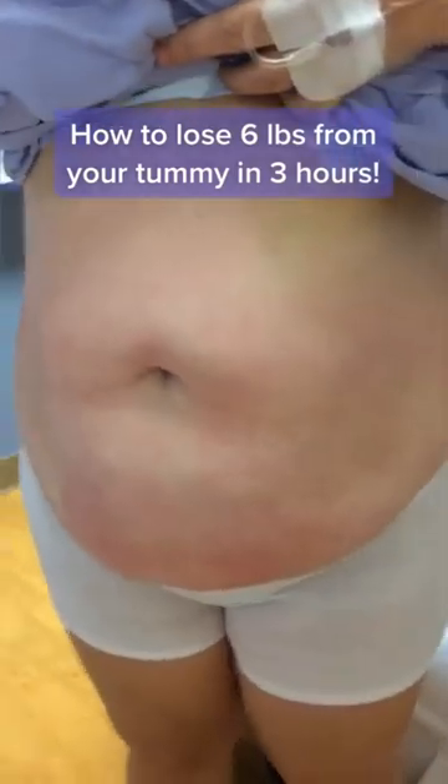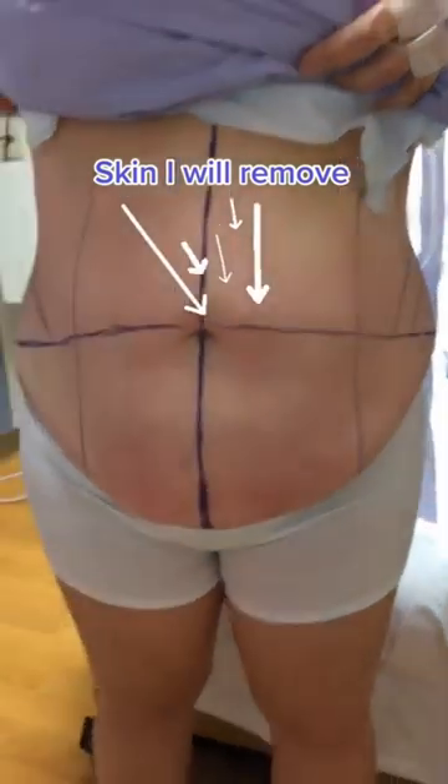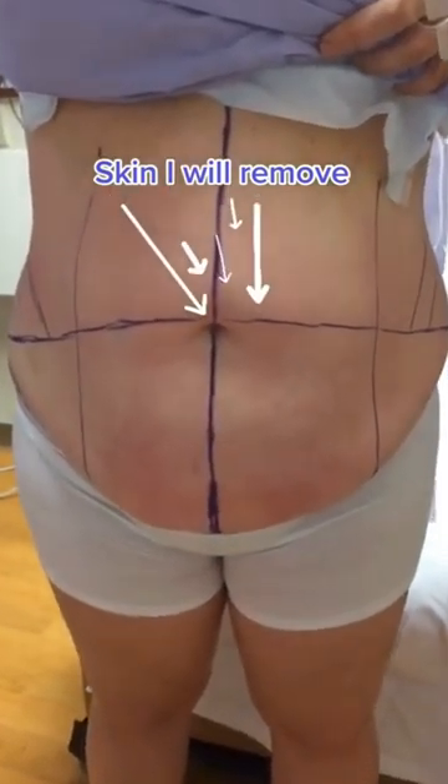How do you lose six pounds from your tummy in three hours? Let me show you. This woman had a couple of kids, leaving her with excess skin and fat in her lower tummy. So I marked her for a tummy tuck to remove all that extra skin.